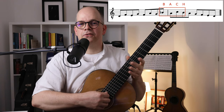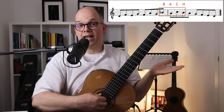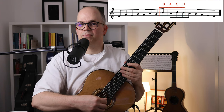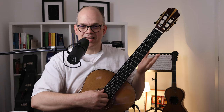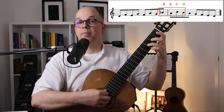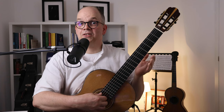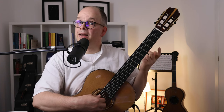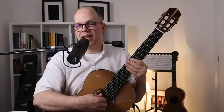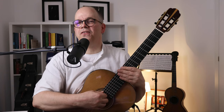Bach himself used that little motif in his Art of the Fugue — Kunst der Fuge — and many composers after him, as an homage to his name and his work, used that motif in compositions to the honor of Johann Sebastian Bach, making it a very famous motif. I don't believe Carulli used that note to honor Bach, because it's not the original B flat A C B natural — he would have written another piece for that. But this combination of those four notes has been quite intriguing to Bach and many composers, as a way to solicit musical ideas from that little motif, which is quite odd. Here Carulli had one use of that little motif, and it's quite beautiful.